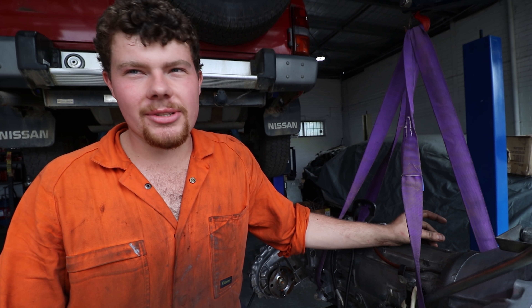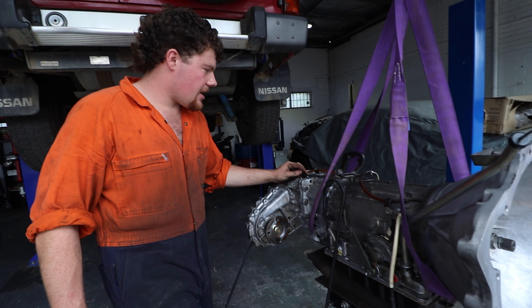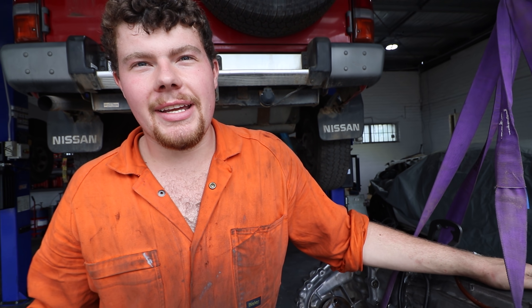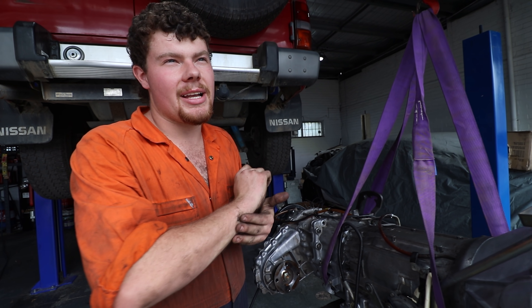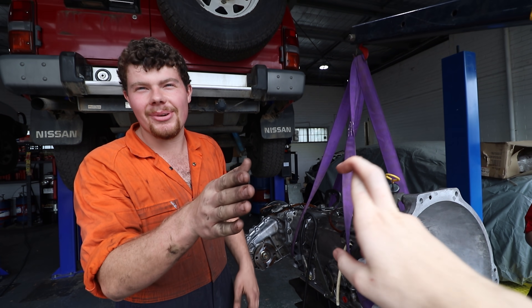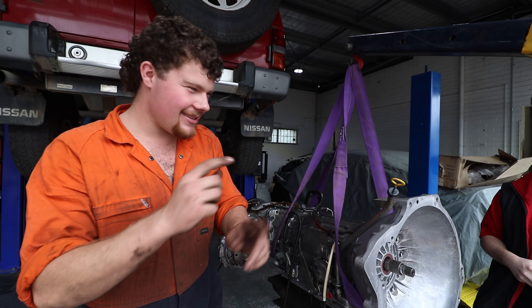But if you were doing it every day, you'd get it done in a day. If you're charging $100 an hour and you spend 20 hours doing something, there's $2,000 right there. All the money in rebuilding autos is labour. But anyway, put it in the car - hopefully it goes forward with four speeds and backwards with one, and not the other way around.